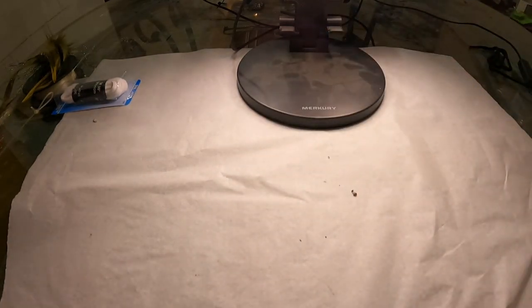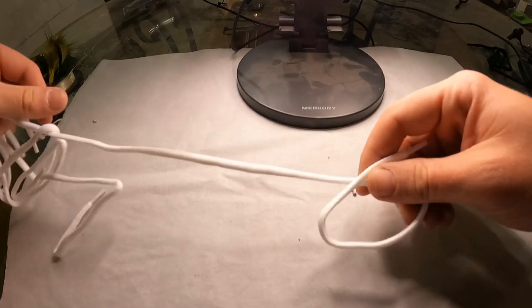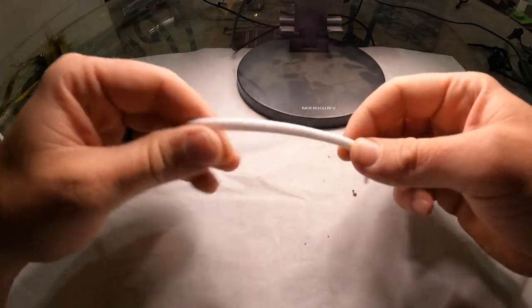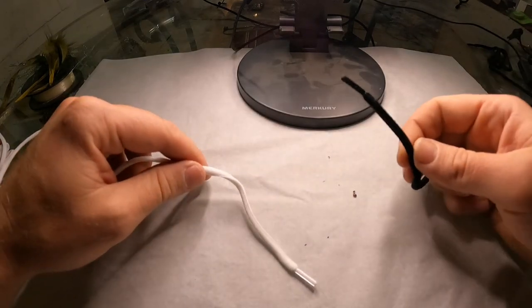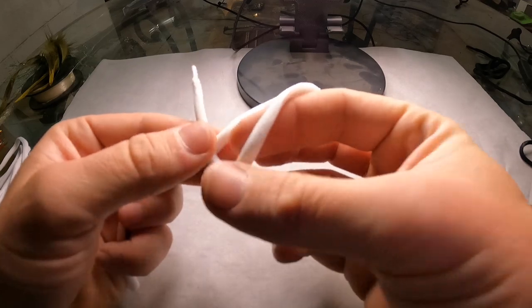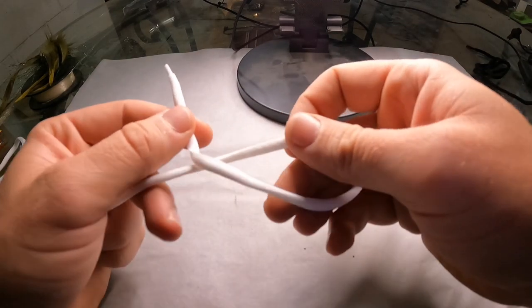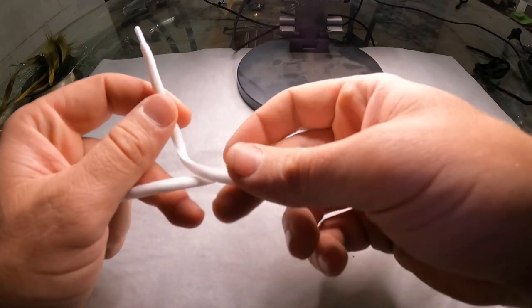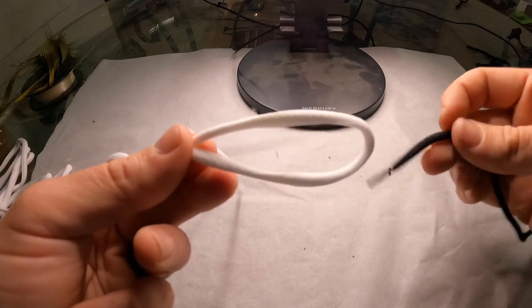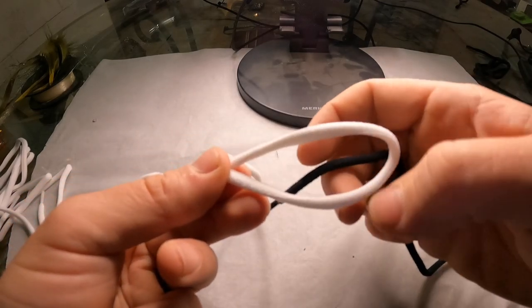Now this is going to be the leader knot for braid to fluorocarbon. The white will be our leader line and the other will be our main line. You're going to lay your line over, make a loop with it over the top like that. Make sure you have enough tag end to wrap around, then take your main line and go through the bottom.